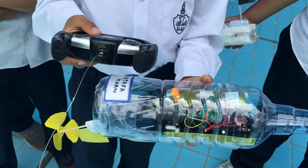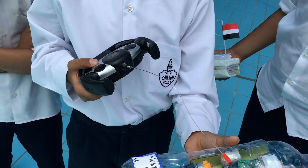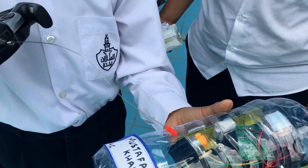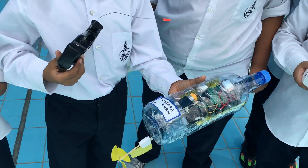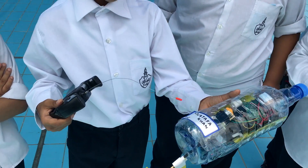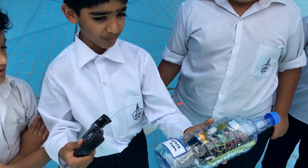I bought a remote-controlled car, then I took the motor out and put it in here. First I cut it, I put the motor in, I made a platform, and then I sealed it with another bottle piece.